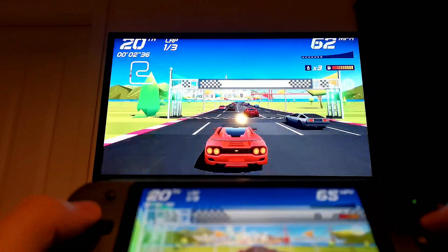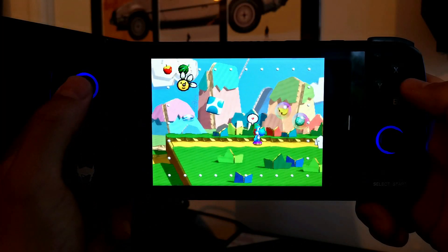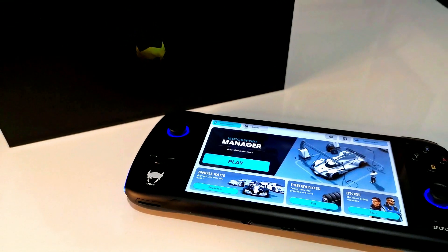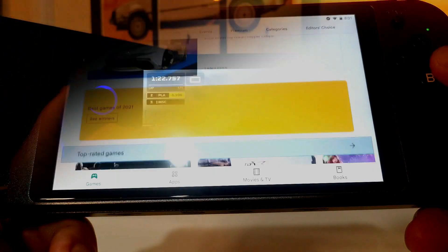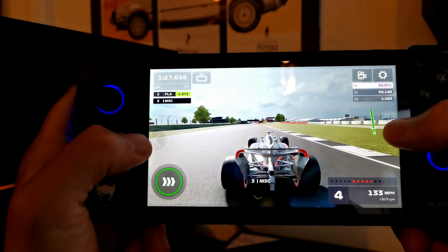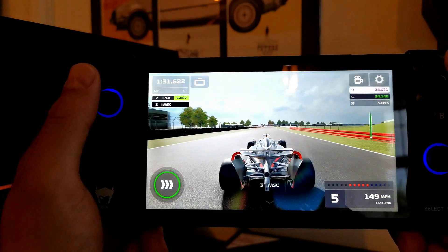I think people get so caught up in the emulation side of these Android devices and forget that it's a gaming system that covers so much more than just retro emulation. Retro emulation is really just half the story. These Android devices give you access to the whole world of Android games. Sure, there are a lot of rubbish mobile games out there, but if you look for them there are some amazing ones as well. With a device like the AYN Odin, you know you'll be able to handle those games with no issues, no slowdown, and no framerate issues at all. I've had so much fun playing some of my favorite mobile games on the AYN Odin.